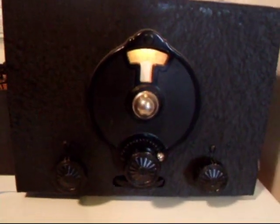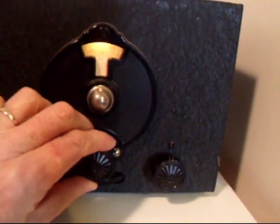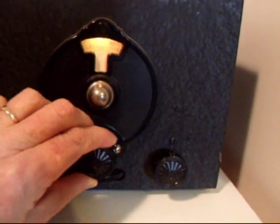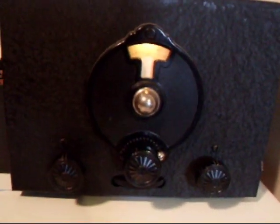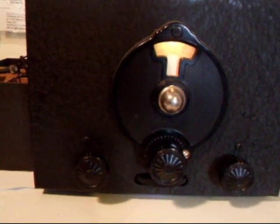Now, the SW3 is also really sensitive to overload. If you give it too strong a signal, everything gets distorted. You can see here — if you try to crank the volume up too loud, it distorts.